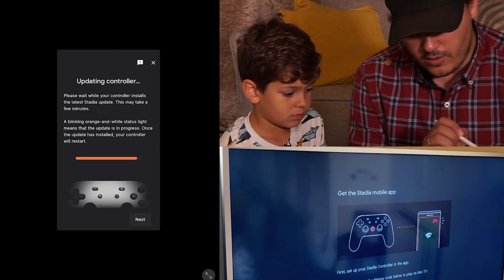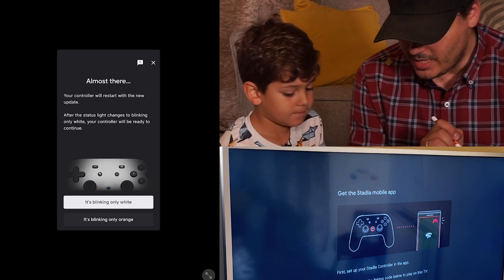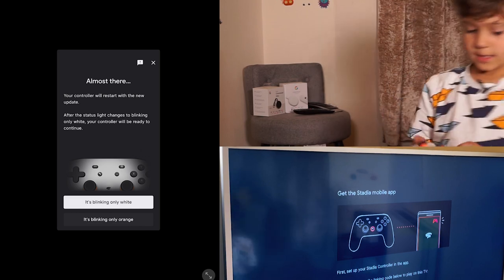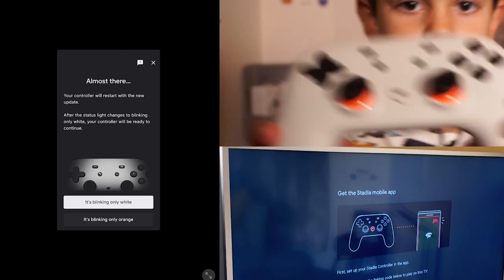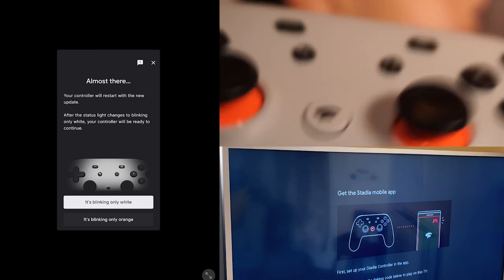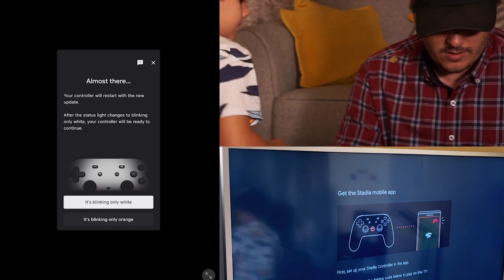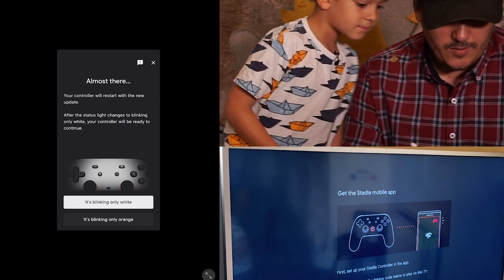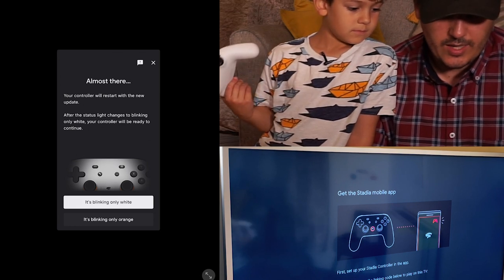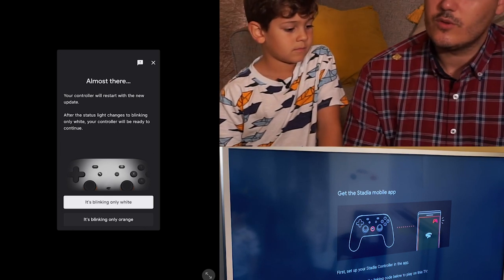After the steady light changes to blinking only white, your controller will be ready to continue. It's blinking only white now — do you want to show it closely? The blinking white status means that the controller is ready to link. Use the linking code on your Chromecast Ultra screen to link to your controller.